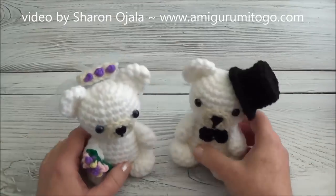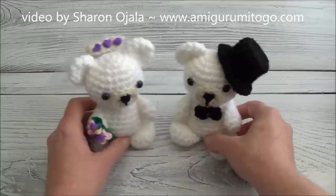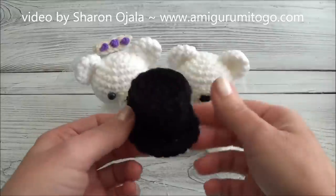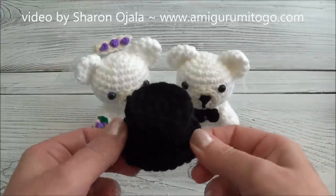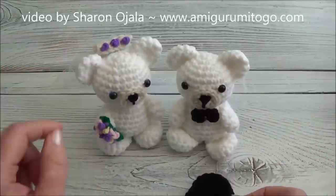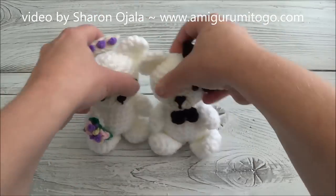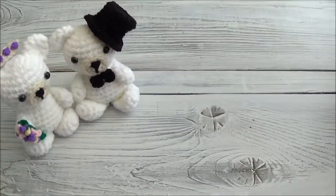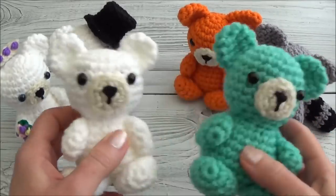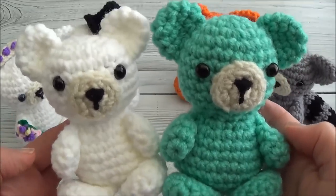Coming up next on YouTube is how to turn them into wedding bears. We're going to use the exact same pattern we just made and add the accessories. The next video will show you how to make the top hat, the veil, the bouquet, and a little bow tie. Watch what's popping up on your screen and I'll meet you over in the next video. Thanks so much for watching, and I hope you had fun crocheting yourself a little mini bear — I'll see you super soon!